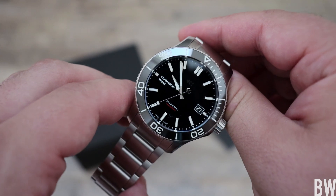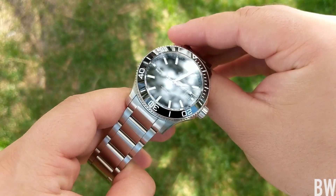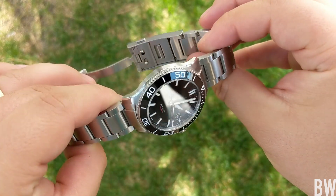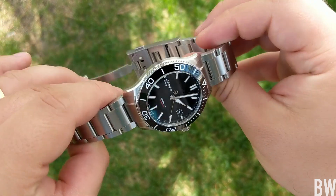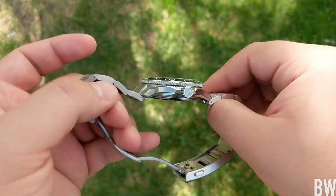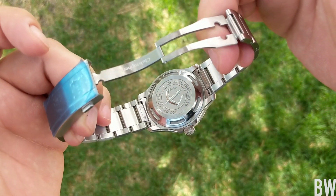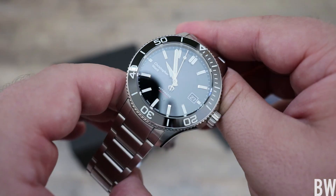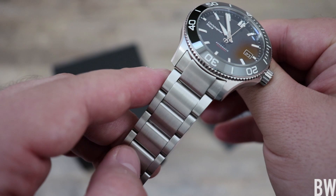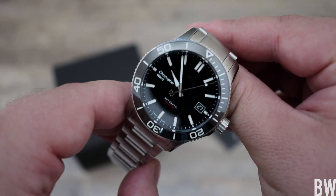As you guys can see, this has got a beautiful new retooled case with high polished, large chamfered edges, very beautiful fluid lines, and a little bit more delicate look to the crown guards. We do have an embossed signed crown here. Overall it looks very pleasant — from the sloped, loomed, polished ceramic bezel insert to the bracelet that has a wider brushed center link, which ties the whole look together very well.